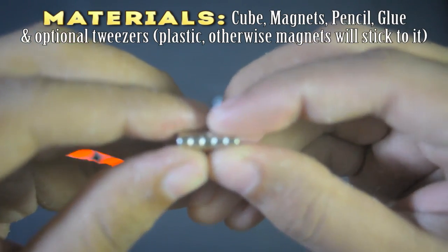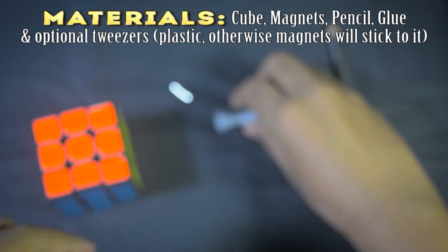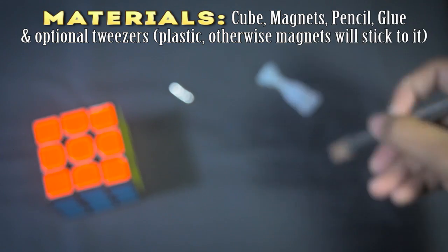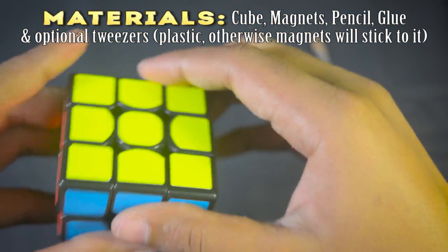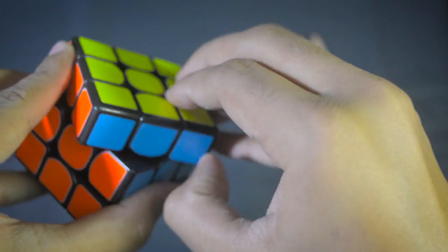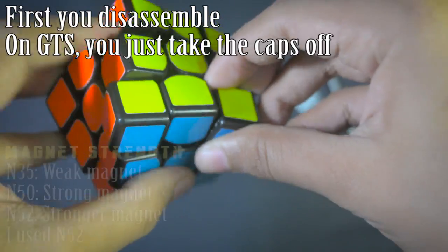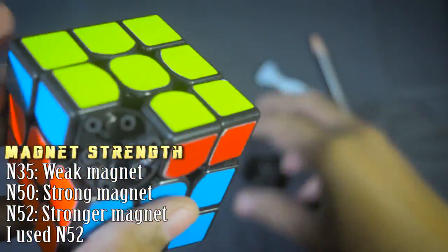The first thing you need to do is gather the materials. You will need a cube, magnets, and optionally tweezers, a pencil, and super glue. Now for the magnets, you have to decide if you want weaker or more powerful magnets. There are 3 magnetic strengths commonly available: N35, which is pretty weak and light; and N50, which is stronger than N35 and suitable for some styles.